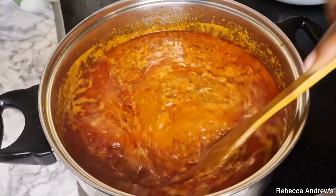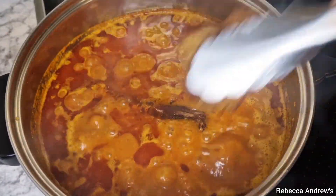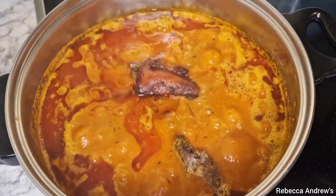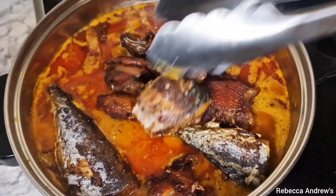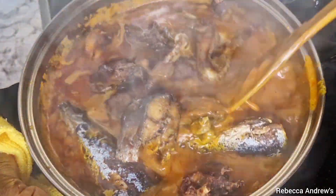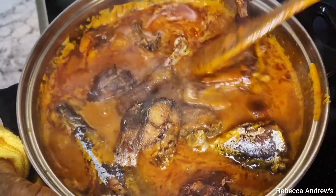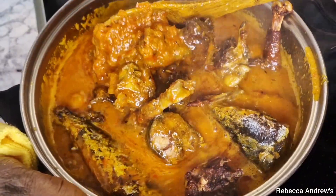Next I will go ahead to add the fried chicken and also some fried fish. As I told you before, this is not chicken stew and this is not fish stew — it's carrot stew. The meat you use is totally optional, however you want it.